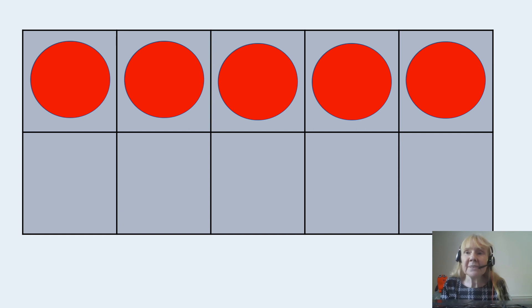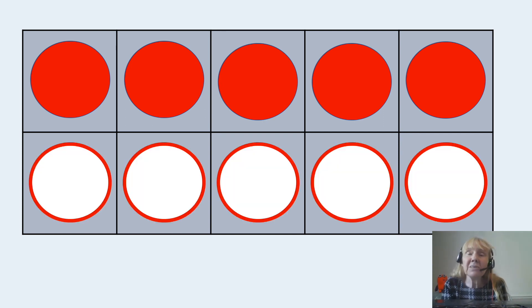It's a special diagram called a tens frame. I wonder if you've seen tens frames in school? At the moment I've half filled my tens frame. Can you see that I've got five counters on that top row? If I was to fill my tens frame, how many would I need for the bottom row? I'd need five, wouldn't I? A tens frame has ten spaces on it and I can fill it with ten things. I've got five red counters and five white counters, and together that five and five is equal to ten.